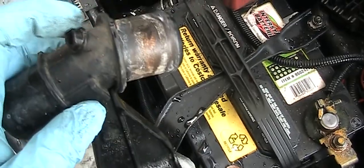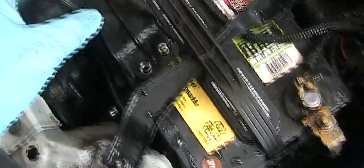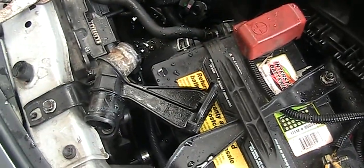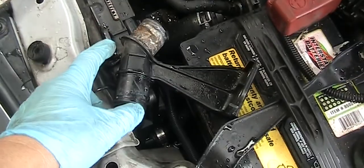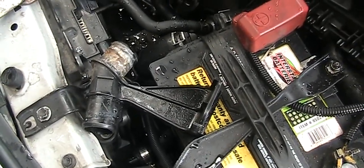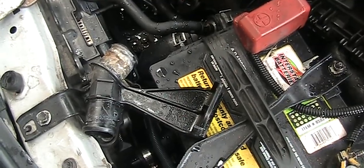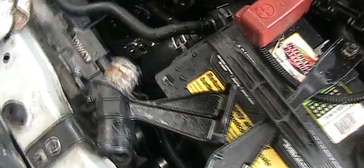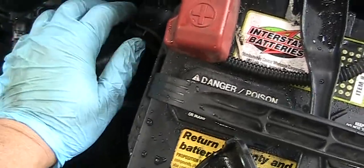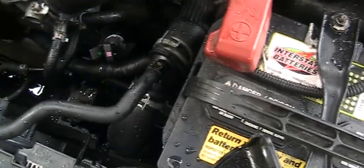Fix it before it breaks. Mine actually had a little bit of coolant around it, but I didn't take care of it — I'd say about six months ago. The reason it broke is that when I was working on it, I accidentally touched it a little bit and it just broke off. So take care of it.